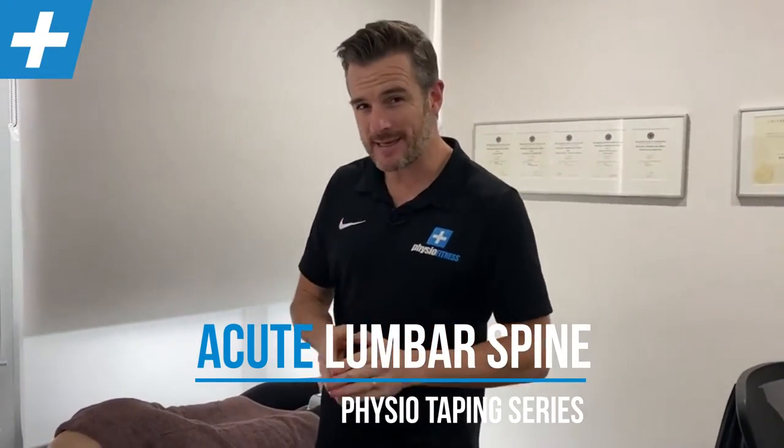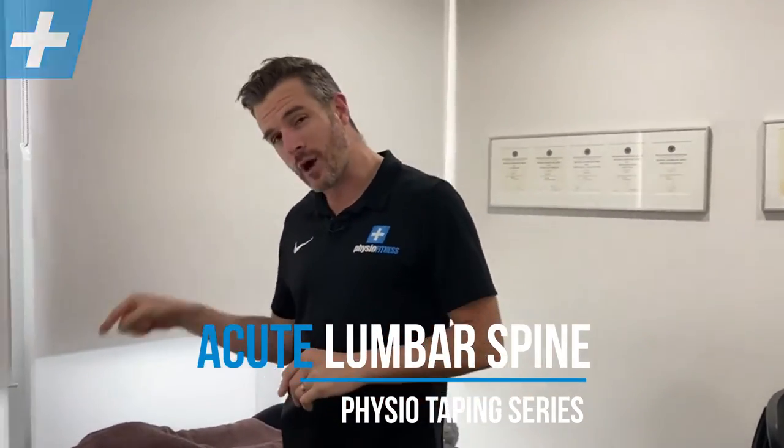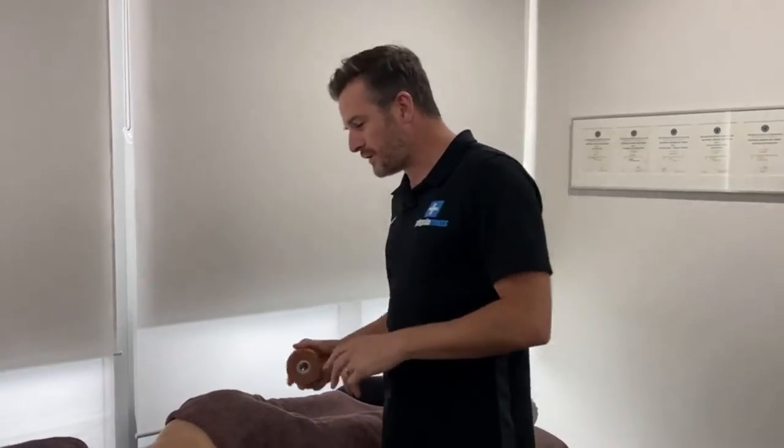Welcome back to the taping series. Today we're going through lower back taping, and we're going to do this with rigid tape because we're trying to lock up the lower back and stop it going into flexion. This is only good for people who need to be stopped going into flexion — people that hate going into flexion with acute back injury, maybe an acute disc problem or a very high acute back spasm where they've just injured themselves and we need to rest the back.